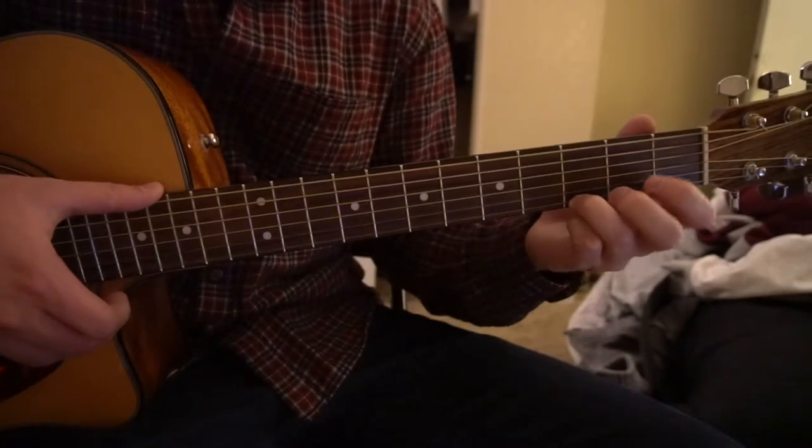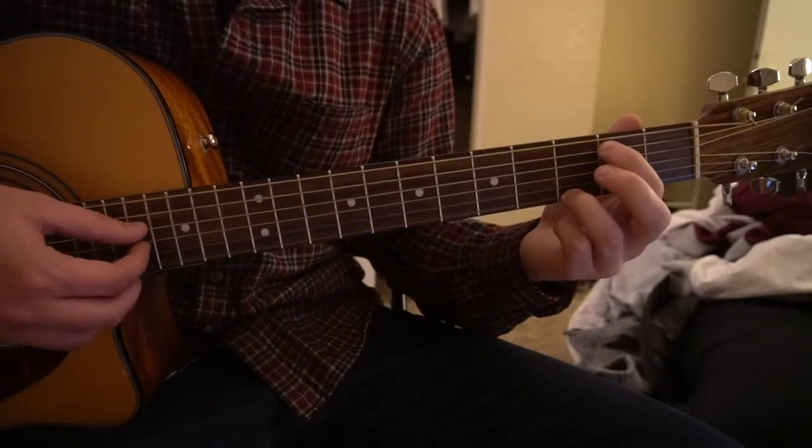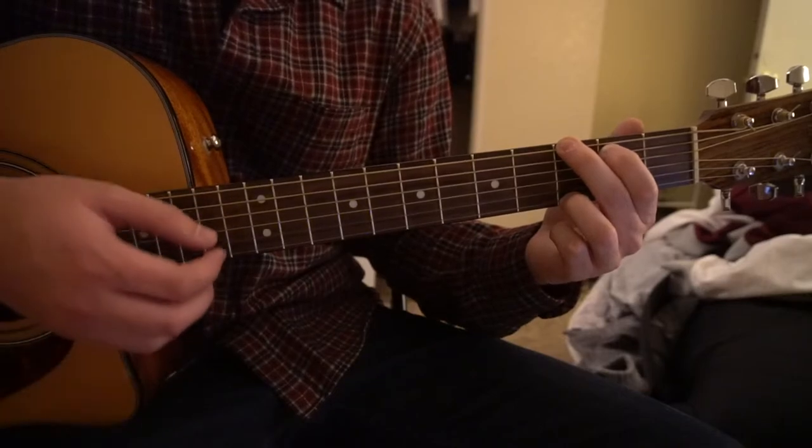For your G chord, your ring finger is going to be on the third fret of your high E, middle finger on the third fret of the low E, index finger on the second fret of the A string — that's your G, and you play all six strings.